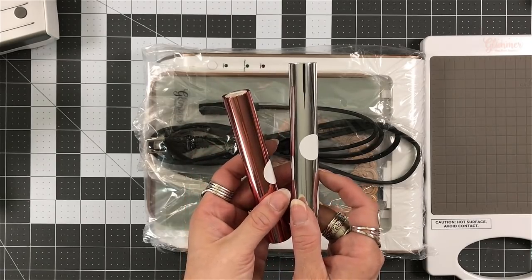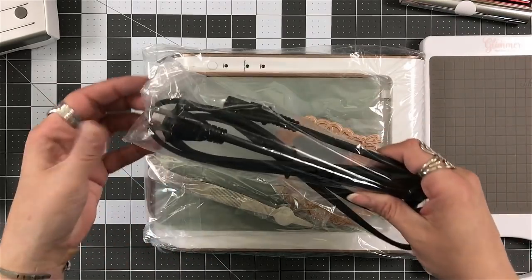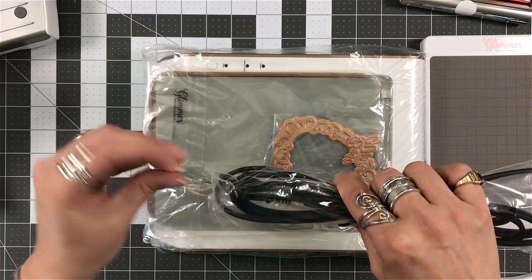It comes with two types of foils: a silver and a rose gold. Starting right out of the box, you can get this going. There's a lot there — I believe each one of those has about close to 15 feet.